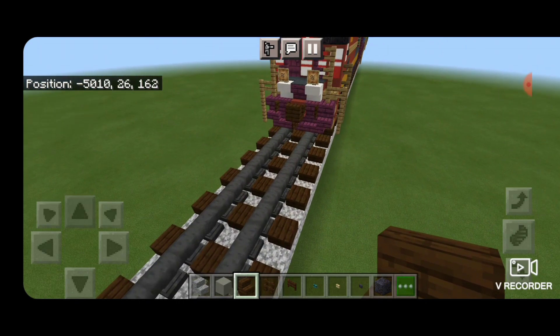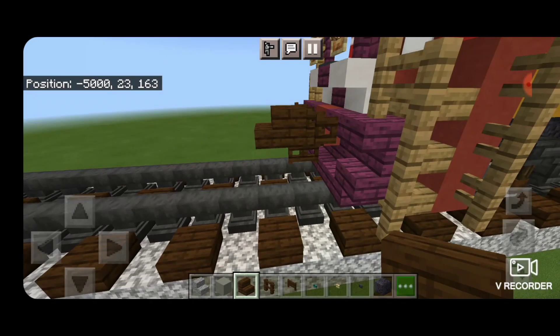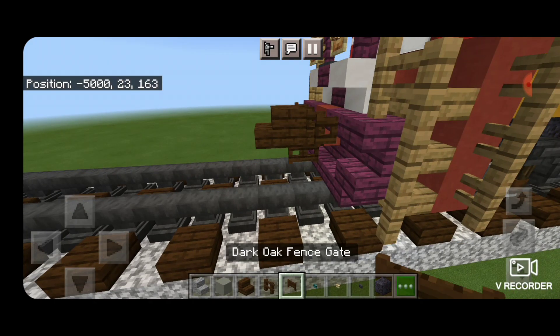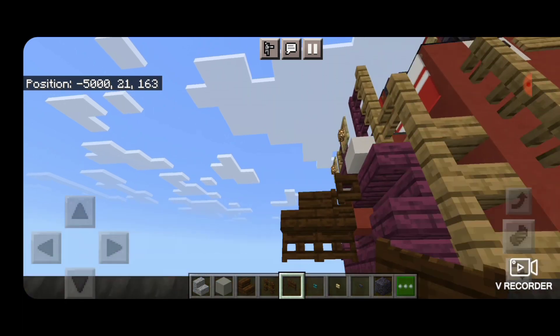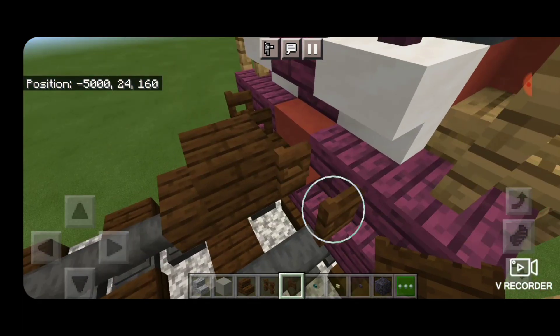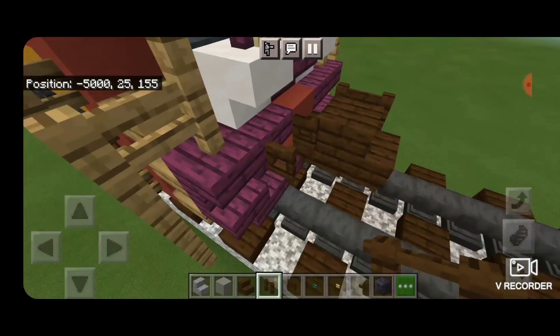Our first step is to take a dark oak stair for the coupler and get it attached up. Underneath that, we're going to take out a dark oak fence gate for an airline. Come on the locomotive behind that, delete these fence gates, and replace them with dark oak fences on either side of the coupler.